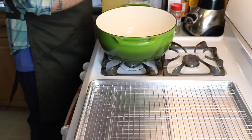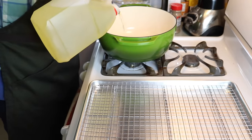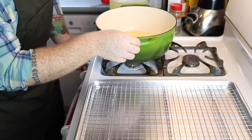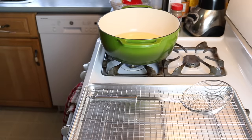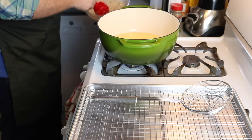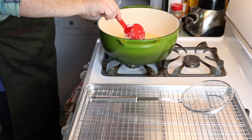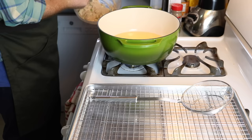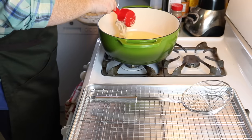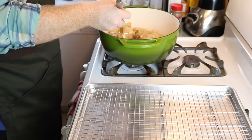Once the batter is nice and mixed it's time to start deep frying them. Grab your pot or Dutch oven like I'm using and fill it with vegetable oil and preheat it to 350 degrees Fahrenheit. On the right I have a wire rack which is what I will use to cool down the apple fritters after I take them out of the oil. Use a half cup measuring cup and drop the dough into the frying oil. Each one of those batter recipes will make about six fritters using a half cup measuring cup. Depending on the size of your pot, you don't want to overload the oil because it could bubble over or just drop the temperature too much, so try and avoid overloading the Dutch oven.